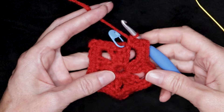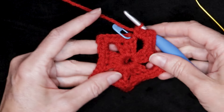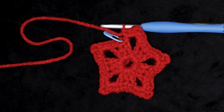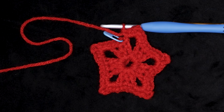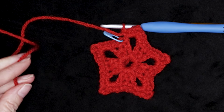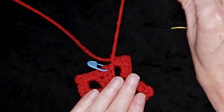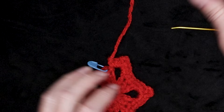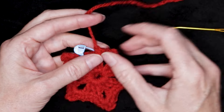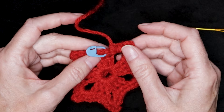Now we're back to where our stitch marker is — that marks where we have finished going around our star. So now we can cut our yarn. We want to leave a long tail, about 12 inches or so, depending how long you want to make your hanging tag. Cut your yarn, pull your hook up and your yarn through. We haven't joined — we just finished our last single crochet, cut our yarn, and pulled it up. So no joining.